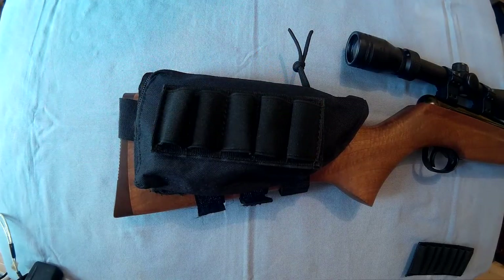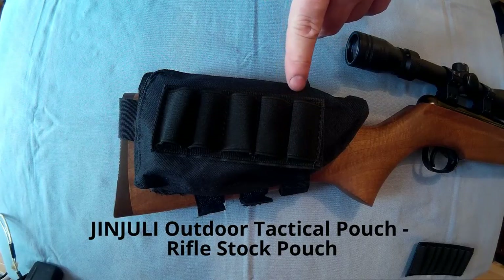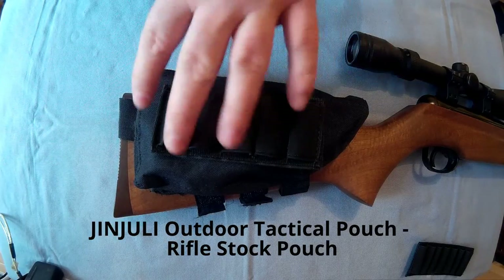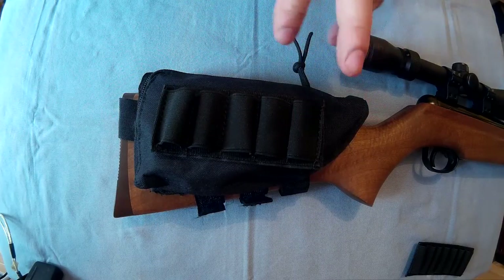Hello everyone, Replector here. I thought I'd do a review on this Gin Julie Outdoor Tactical Pouch. It's basically a fully adjustable rifle stock pouch from GearBest.